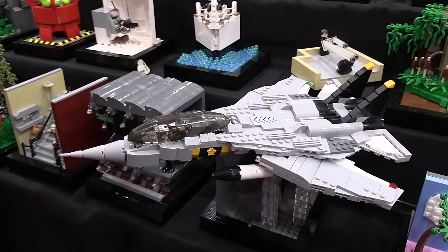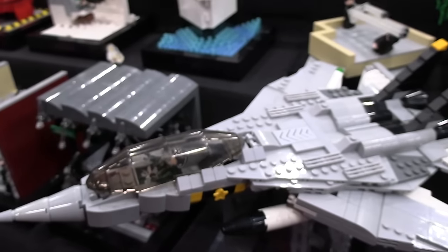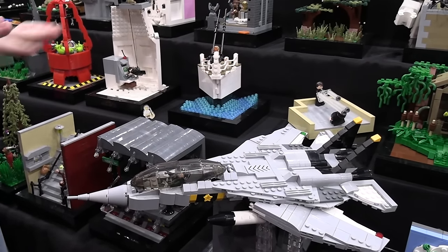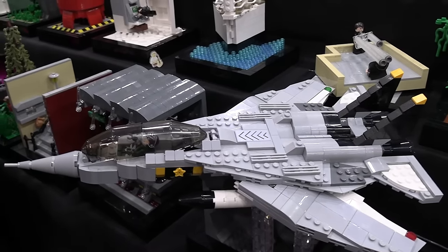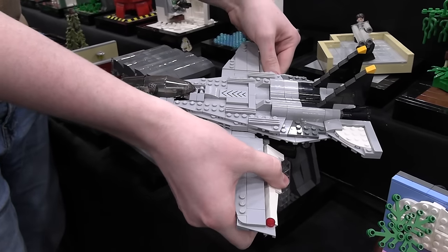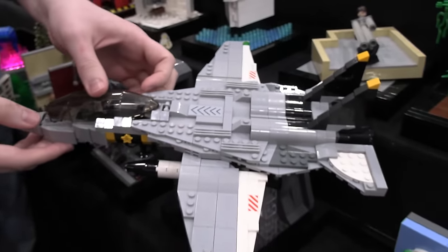So next is Top Gun: Maverick. It exploded at the box office in 2022, and it was a great movie — awesome theater experience. Looking back on it now, I actually really don't like this one because of how big it is — it really overshadows the other ones. But I think it did a good job replicating the — I think it's an F-15, but I'll probably be corrected on that. The wings can flip open like this, which is what they use when they're landing. These little panels go up and down, and the cockpit can open as well.